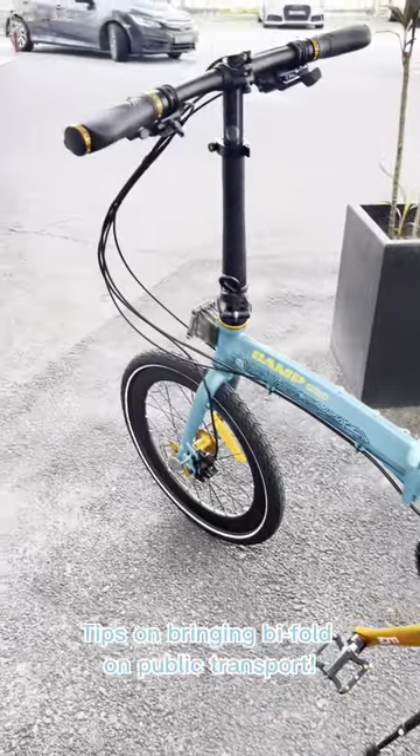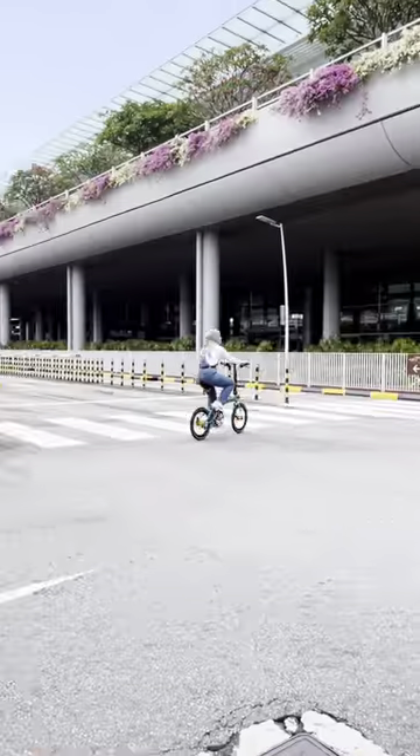Tips on bringing a folding bike on public transport. 1. Train. Time to fold the bicycle.